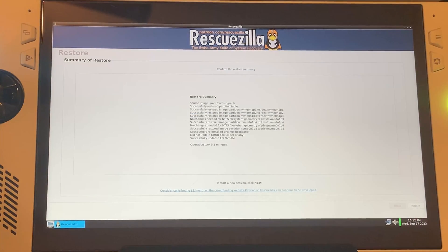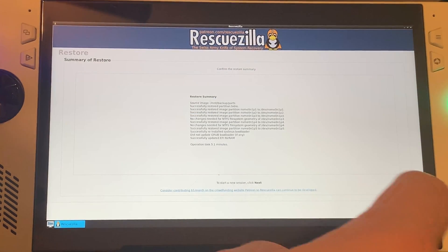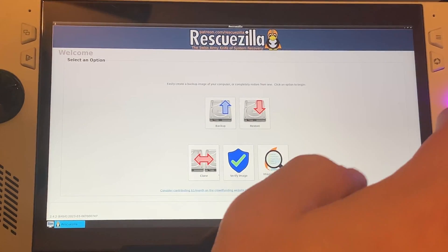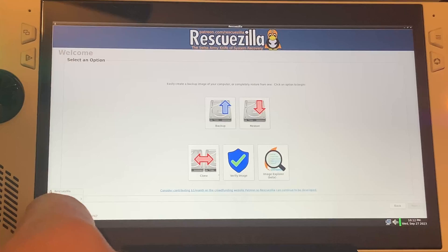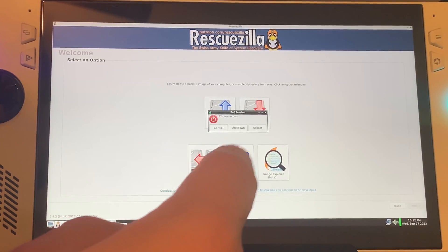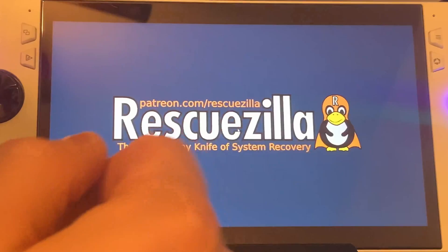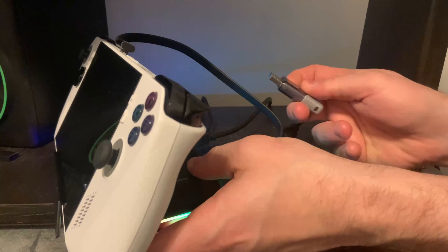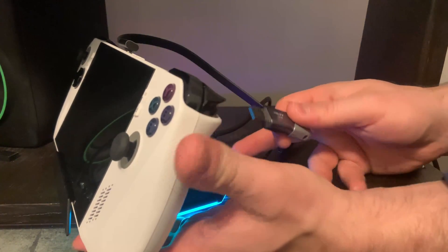Once the backup is finished, you should see a backup summary. Choose Next and you'll be taken to the main menu. Tap the bottom left and an option should come up to shut down. Go ahead and tap Shut Down and the Ally should completely shut down. At this point you can remove everything that's connected to your Ally. Now you have a backup copy of the cloud recovery image for the future.